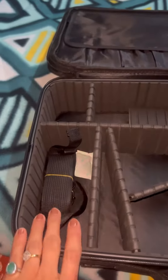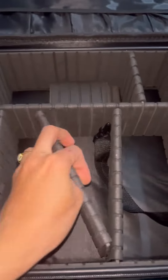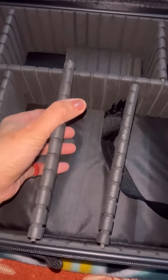Here you can put your eyeshadow palette, bindi, and stuff like that. And this is the final cabinet — you can adjust these according to your requirement.